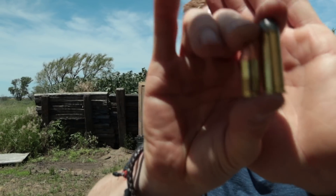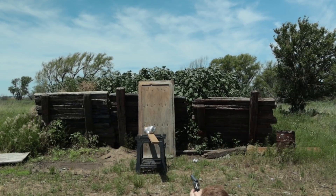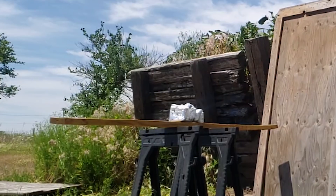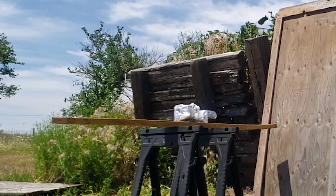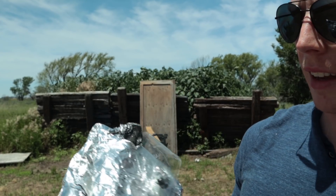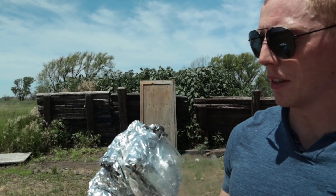I brought the .44 Magnum out because I thought it would take quite a bit more to go through. Let's just see how big of a hole it creates. I'm going to shoot it with the .44 Magnum and see how much easier it goes through. Quite a bit bigger. That's exit, that's entrance. You can see the 9mm hole there, and you can see the .44 Magnum there at 800 layers — quite a bit of a difference.